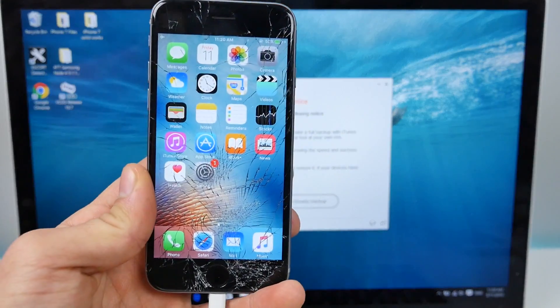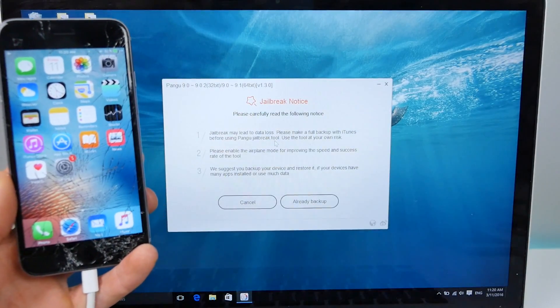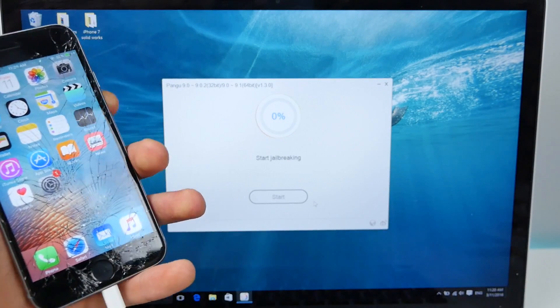I forgot to mention: back up your device as well. Back it up locally on your computer — that's what I would recommend before doing this. So it's already backed up and it's going to go ahead and start jailbreaking.